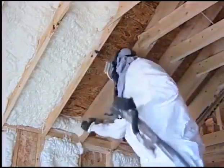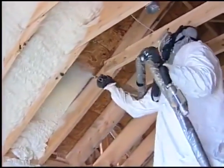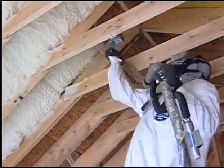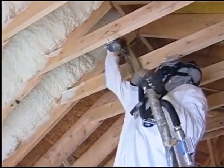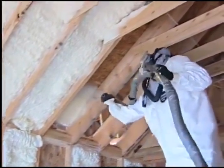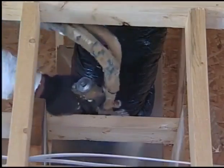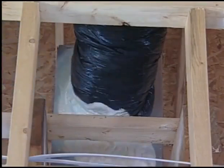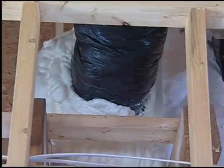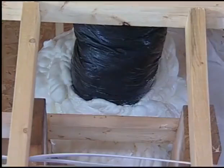Another area that really can't be addressed by other insulations are vaulted ceilings and cathedral ceilings that we see in many homes today. With traditional fiberglass insulation, it's going to sag down and go to almost nothing over time. Another thing we like to address is air conditioning duct leakage — the vent side of the system operating at positive pressure and the return side at negative pressure — a lot of leakage. Plus, the return side is the primary source of dust leakage into the home.